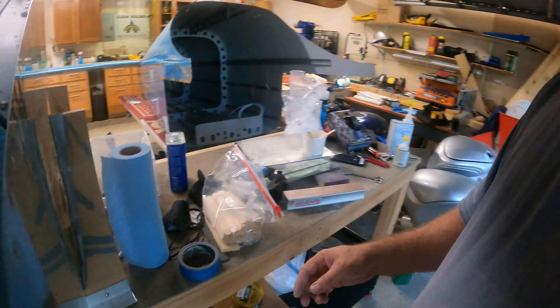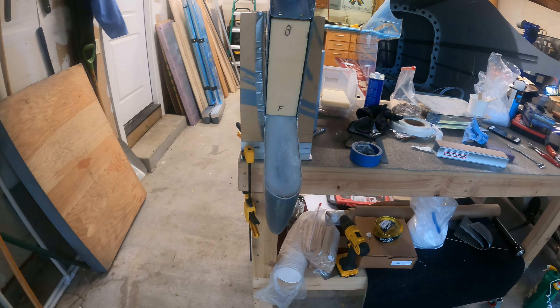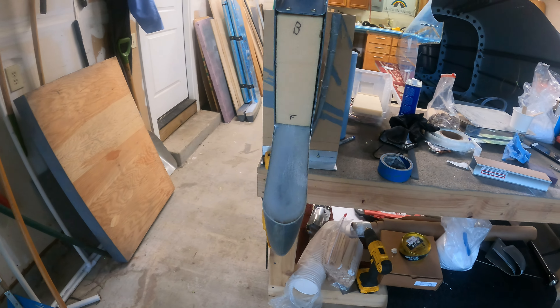Here's a quick shot of what it looks like at the end. You can see I'm starting to work on filling in the end of the vertical stabilizer with fiberglass as well.